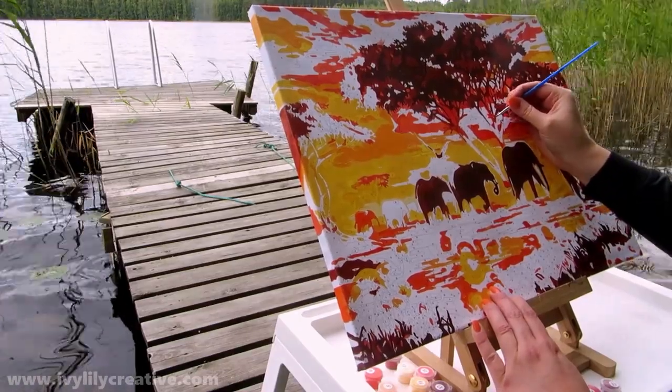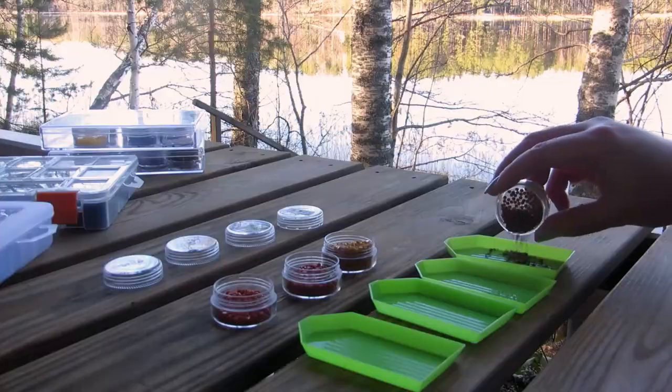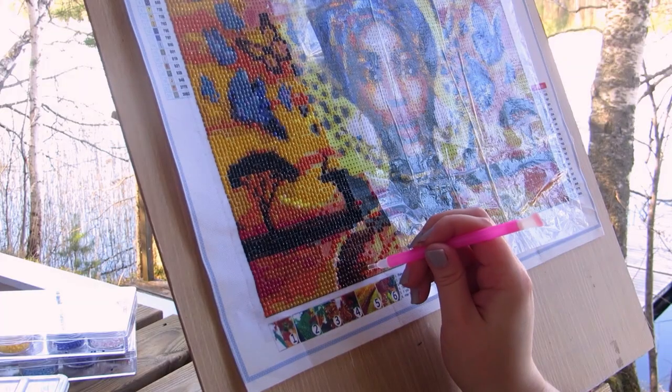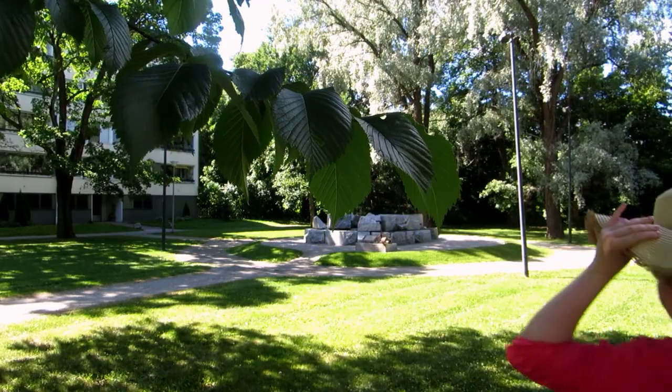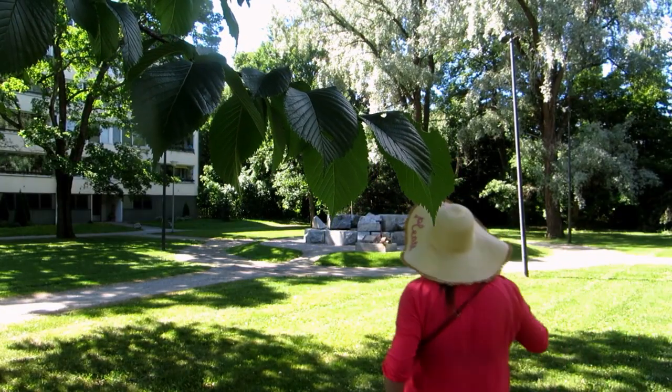I tried working on a paint by numbers on a pier. Diamond painting outdoors might be a bit more difficult but it's doable. This is also how to be social as an introverted artist.